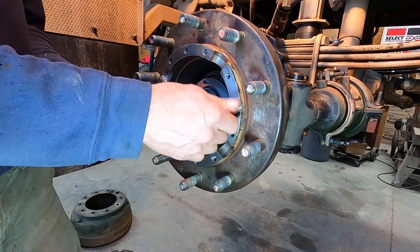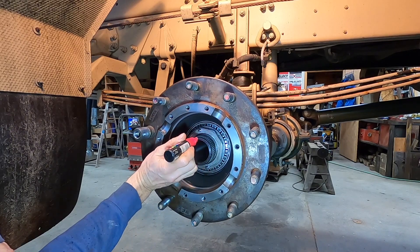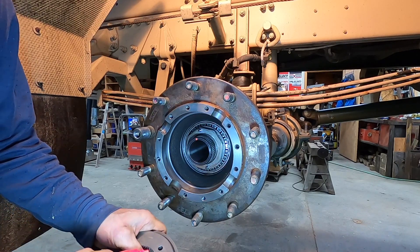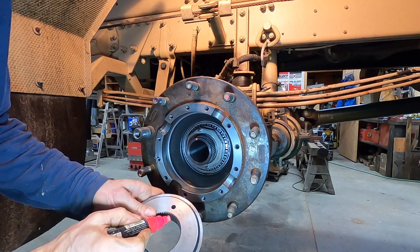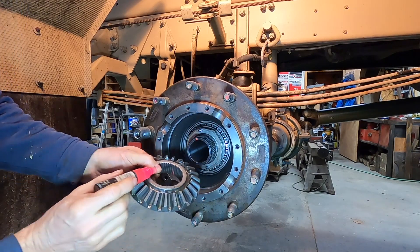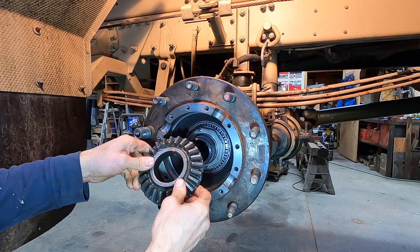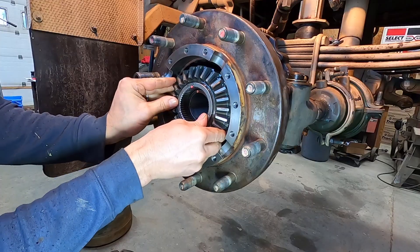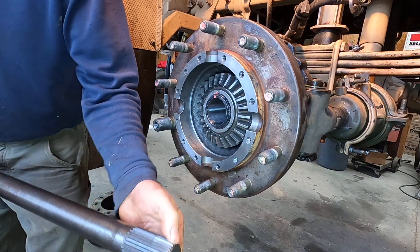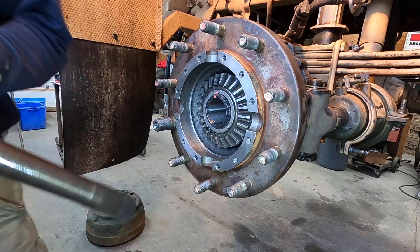I'm going to loosen these and take this off. I'm going to mark where this pin is, right there, and mark this gear where the hole is. I'll continue this mark so I know which spline it is when I slide it on. I'm going to install the axle — the end that goes in does not have a slot for a snap ring; that's the outside. So send the inner end in first.